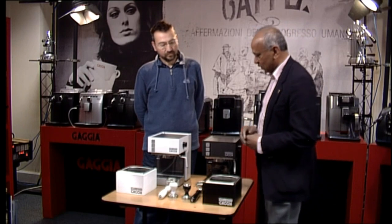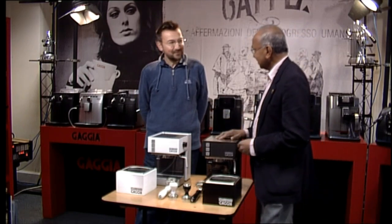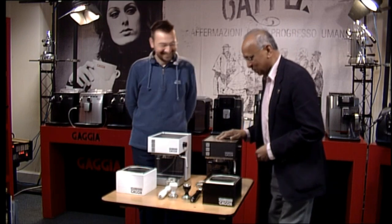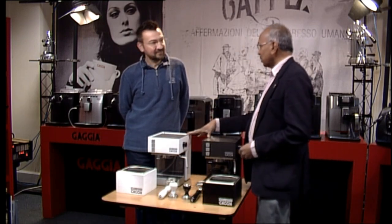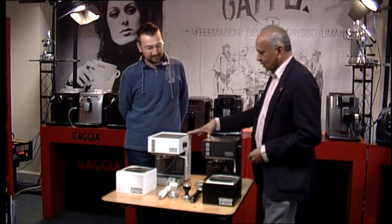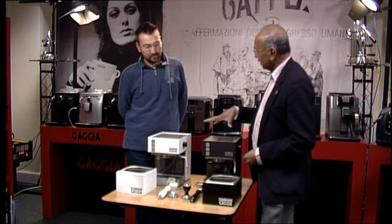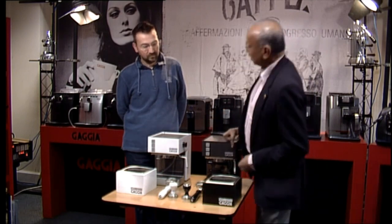Please watch the previous videos. But today you have got some new machines here — some new old machines. They are probably about 15 or 16 years old, these two machines. And these were called the Kubica, the Gadget Kubica's. And they are still called the Gadget Kubica.